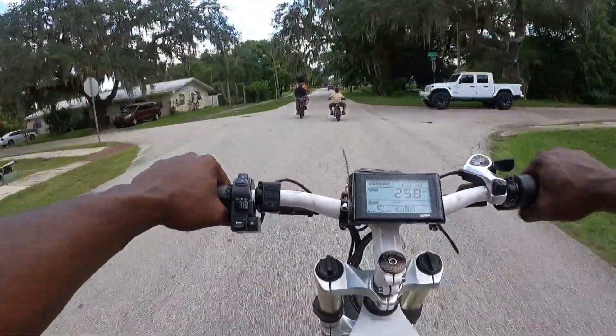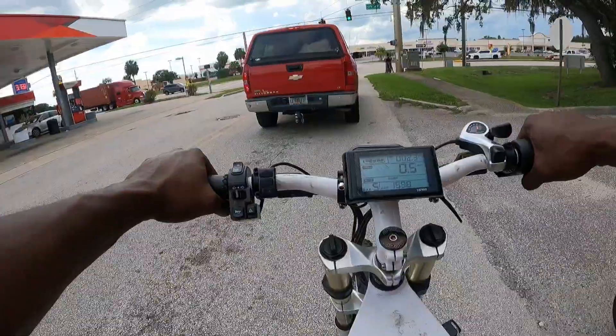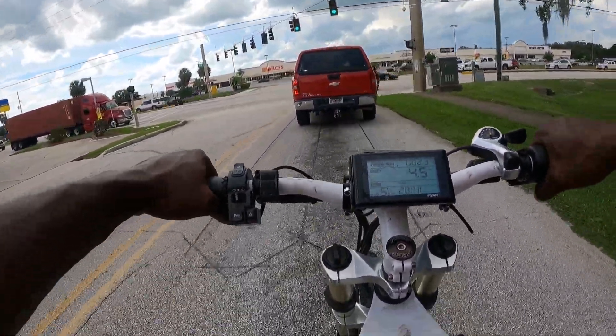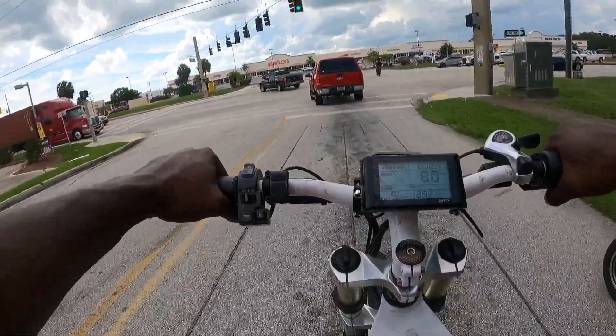I'm letting her know to go all the way down. All right, ready — let's go.